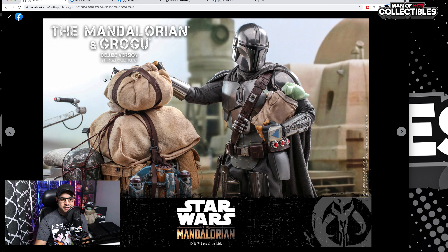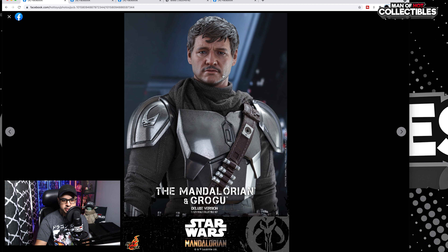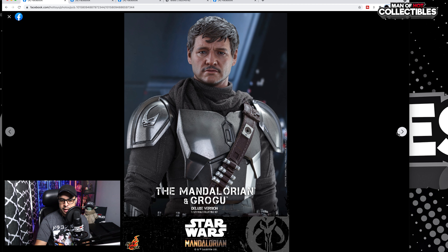Moving on, we have more accessories here — Mando holding Grogu, which is pretty much the same as the best-card release, so nothing really new in this area. But you can see more details of the accessories this figure comes with. Again, this is the deluxe version. You can see the Din Djarin head sculpt, and I love it. I still think it is a bit off, just personally, but it's really not a bad look at all.